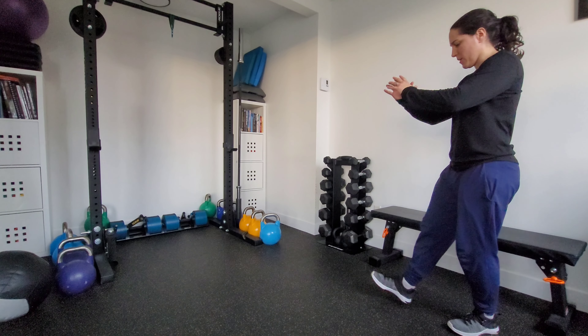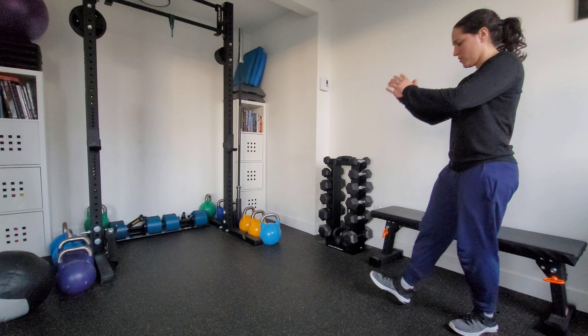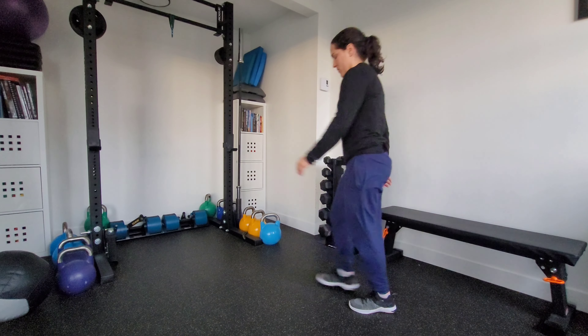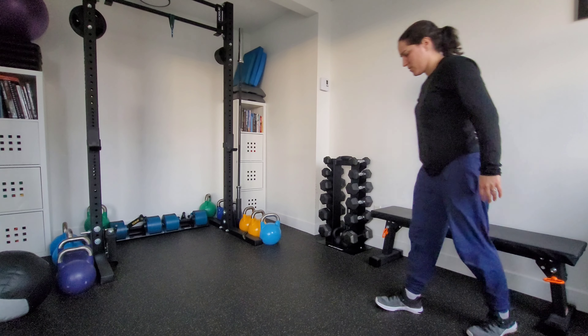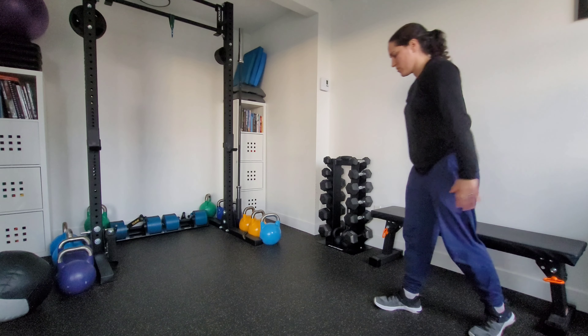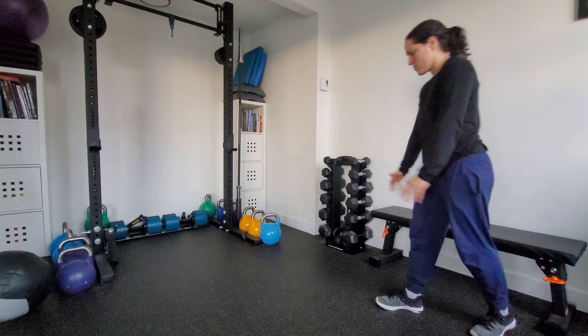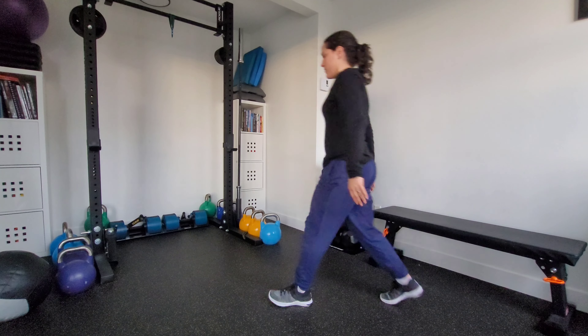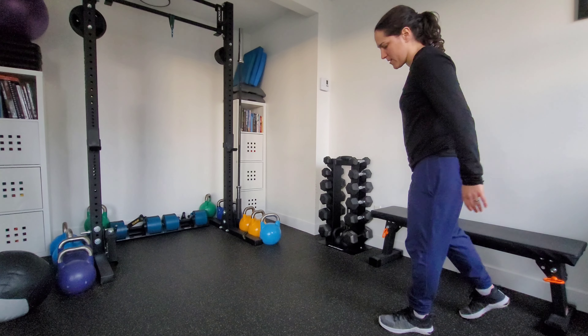So from here I'll start with my right foot forward. Two, three. Same side. Now I'll switch that lead leg — left foot forward now.